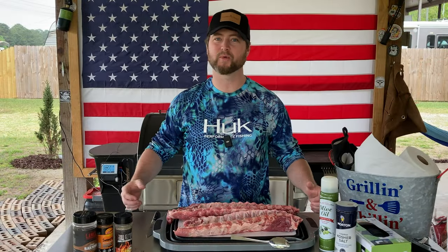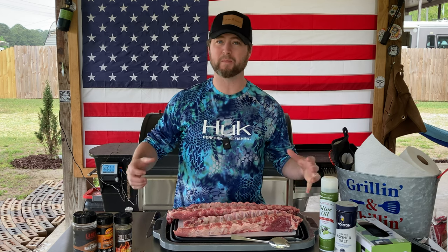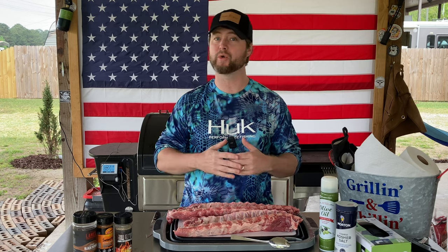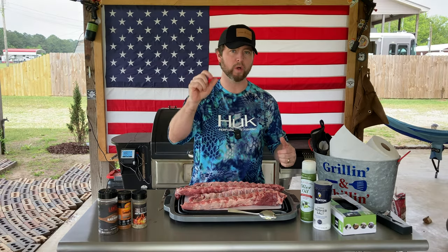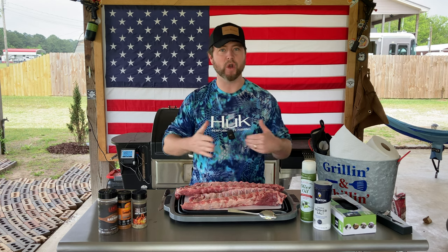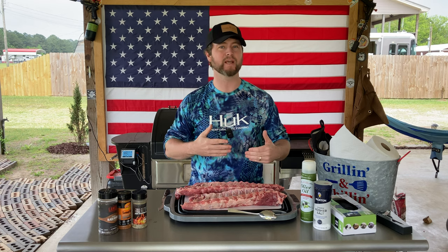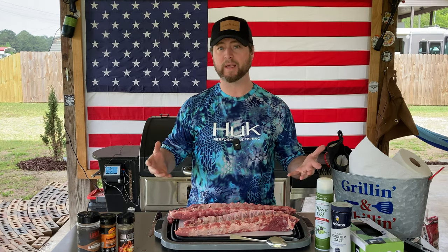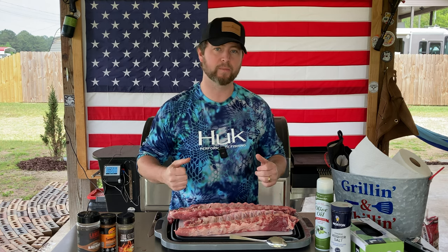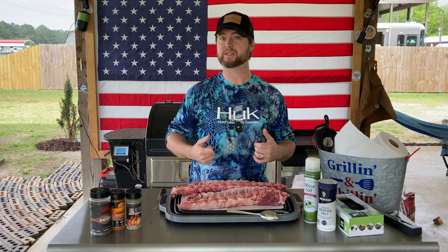What's up, Carnivore Zach here with American Smoke. Today we're going to show y'all how to make some baby back ribs two different ways. We're doing a comparison video between the 2-2-1 method and the no-wrap baby back method. We're going to see what the difference is in texture, pull back on the bones, and appearance. Stick around because we're also going to be trying a couple different seasonings.